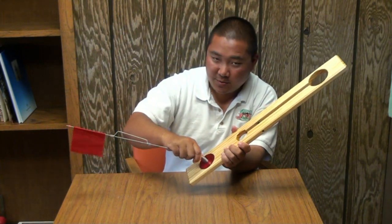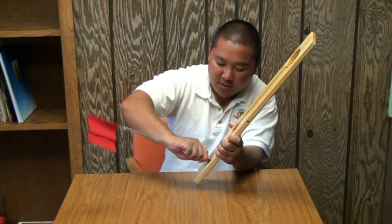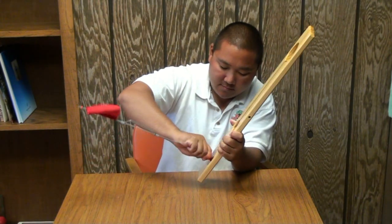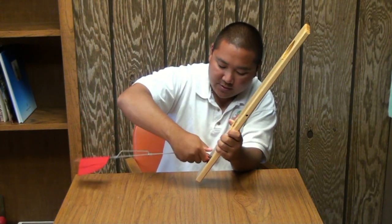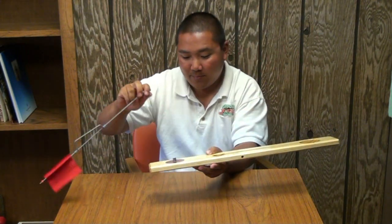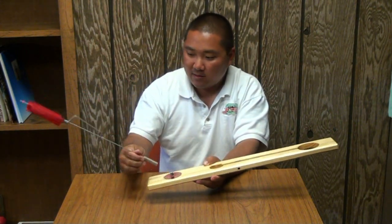Grab the spring, then you're going to pull on it and twist at the same time. Just keep twisting and it should pop right off. There you go.